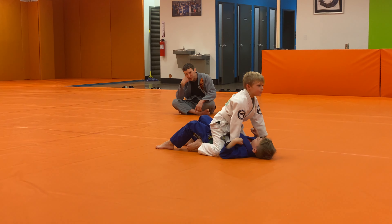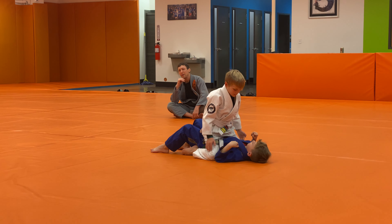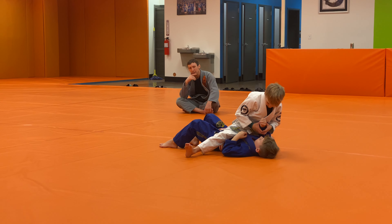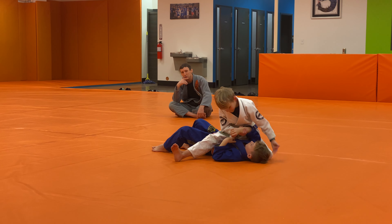Oh man, adventurous. One, two, three. Two points. Show me that S-mine arm bar. Good, you can pick his arm up too, yes. Give it a hug. Kick that other leg out straight.